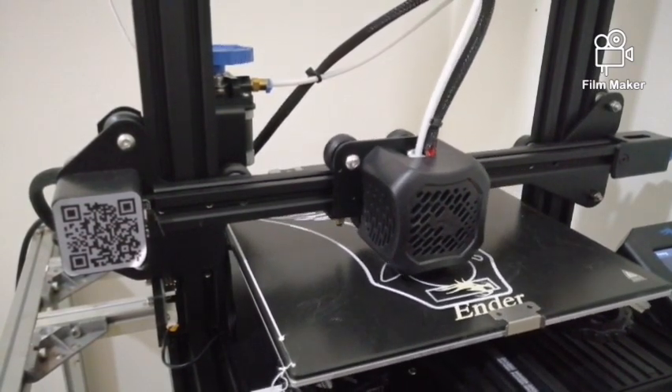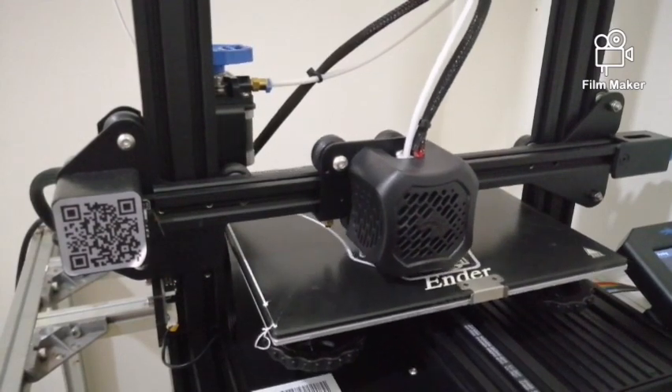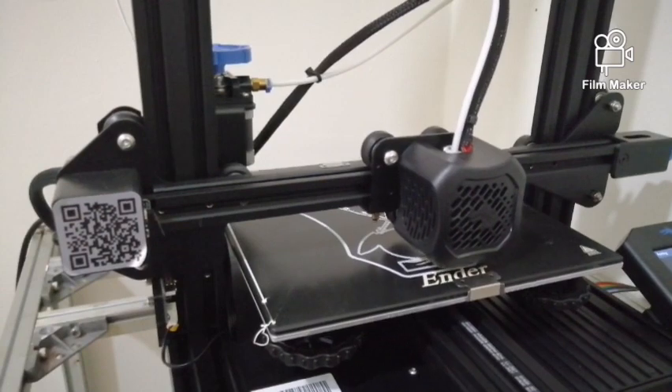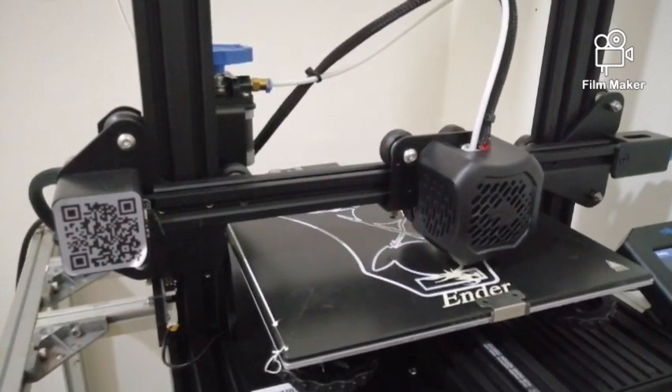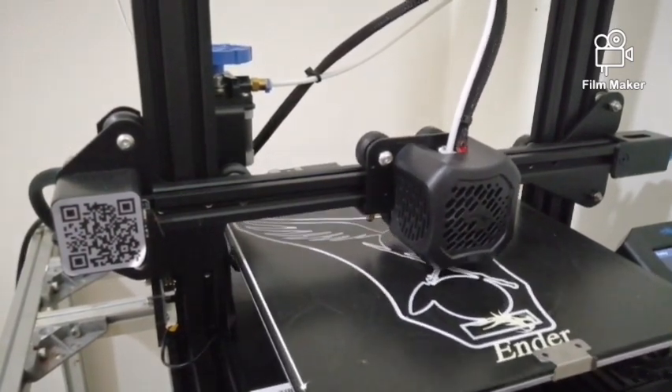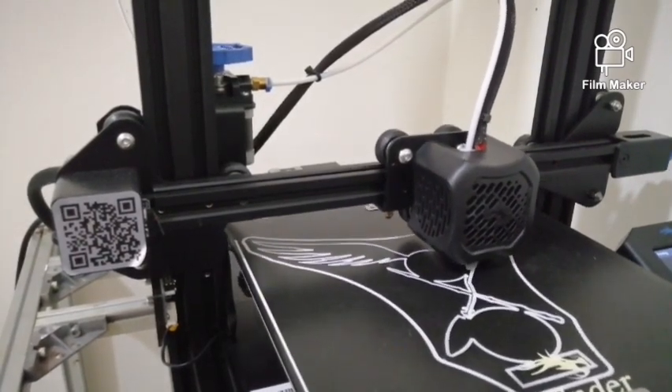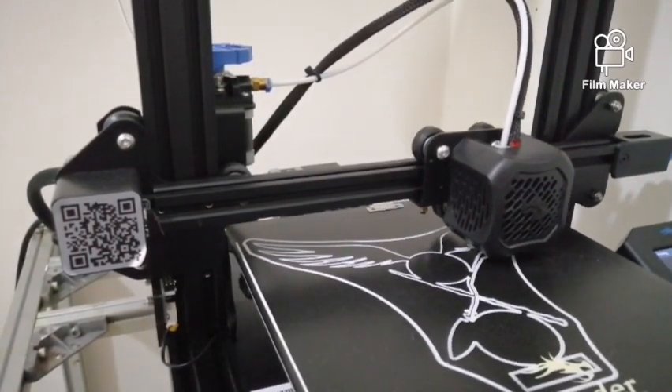We hope that this video will help you in your journey of 3D printing. Do you know any of your friends that might have difficulties doing 3D printer bed leveling? If you do, please feel free to like and share this video with them — you might save them a lot of trouble. Finally, thanks and happy printing!